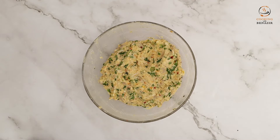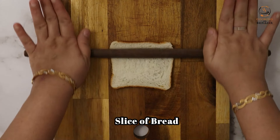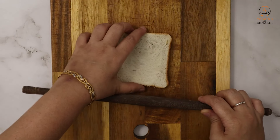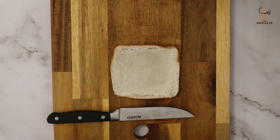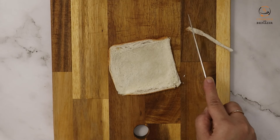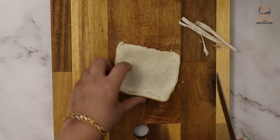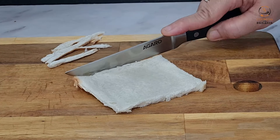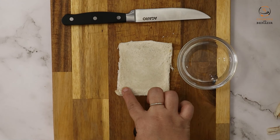We start making the rolls. Take a slice of bread and flatten it. Then cut off the edges and corners of the bread.